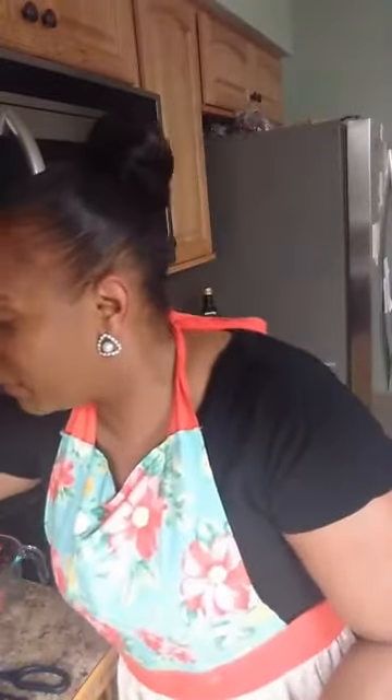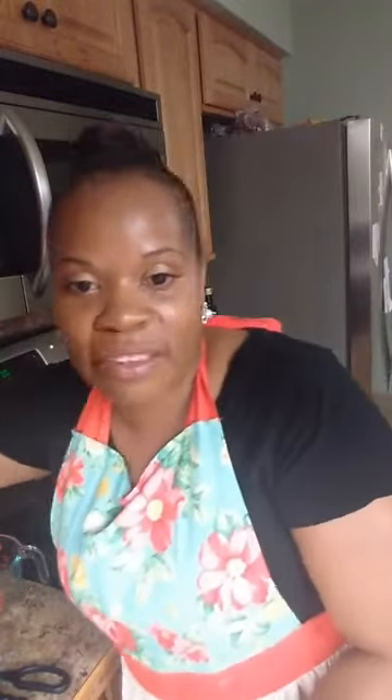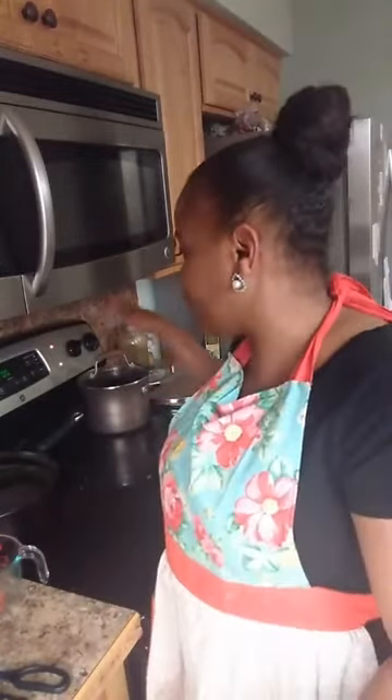Karima asks what would be a good wine to pair with this meal. I'll look that up and post it in my next video because I'm not really sure — I have chicken and two starches, so I'm not great on wine pairings, but I'll research that just for you.